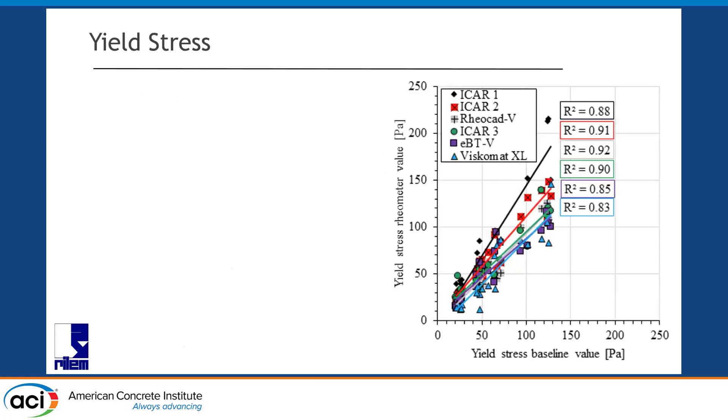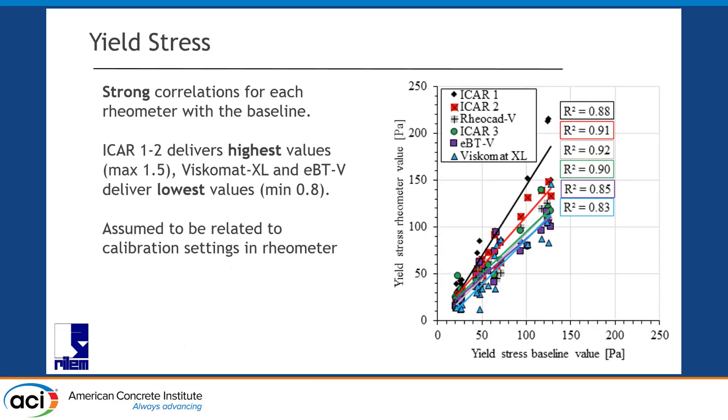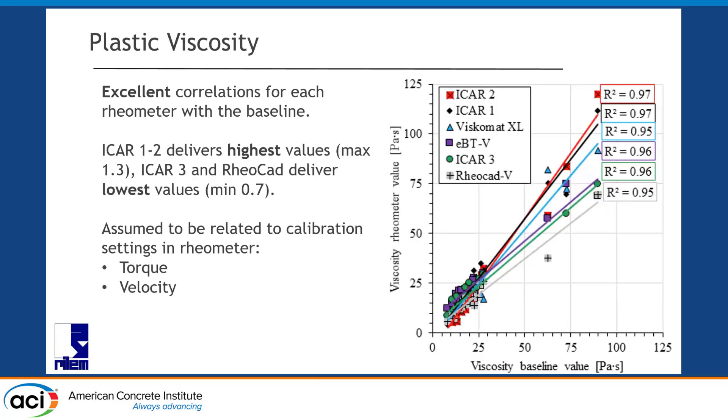This is yield stress — six lines, six colors, one per device — with R² values for yield stress. First observation: correlations are pretty decent. People with experience in rheology where an R² of 0.8 results in you usually being pretty happy — we were happy. But some rheometers were systematically higher, some were systematically lower. With approximately a factor-of-2 difference between the lowest and highest slopes. Viscosity tells a similar story, but our R² values are excellent — very good correlations — yet the same story: certain rheometers go higher, certain rheometers go lower, again close to a factor-of-2 difference.